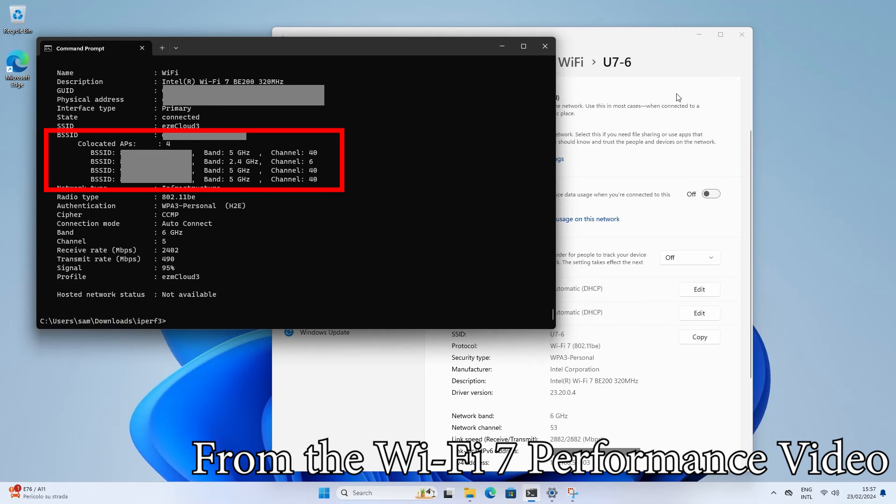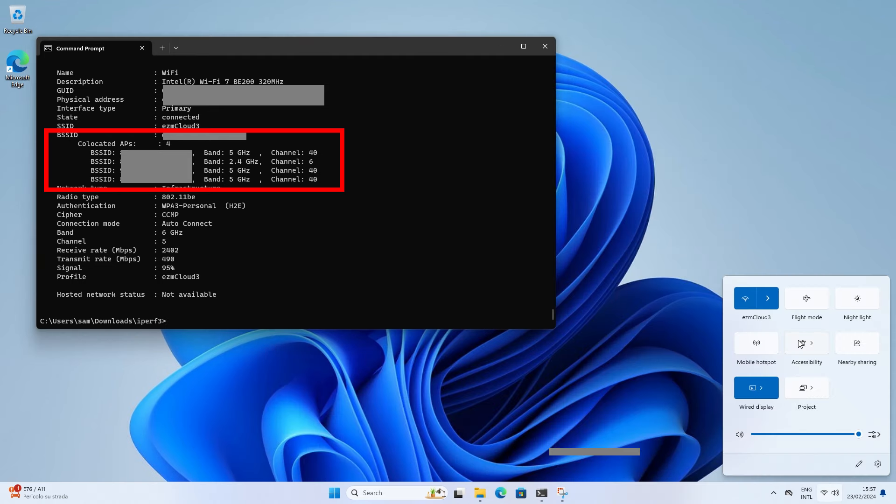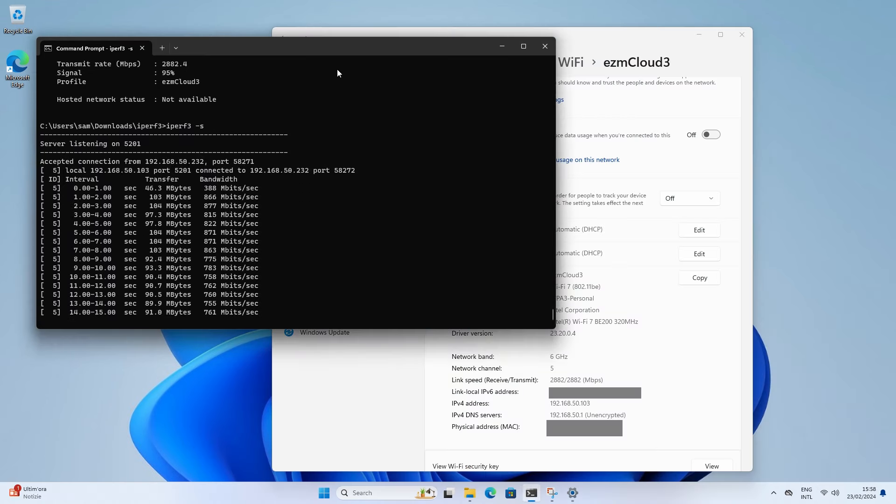Why didn't I use multi-link operation? I actually did, as you can see in the previous video, but it didn't really make a difference and I think the culprit is the BE200.